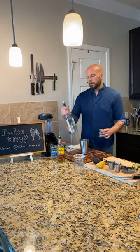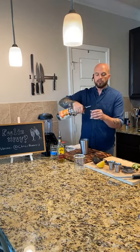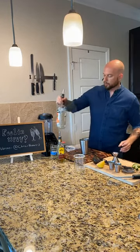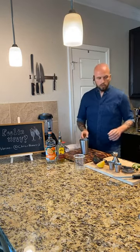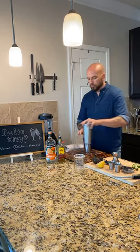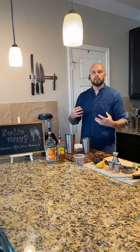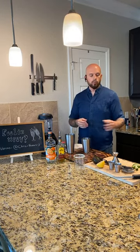Background spirit - triple sec, orange liqueur. You can use Cointreau or Grand Marnier; those are really good options. I'm going to do about a half ounce of this. So we did two ounces of tequila, half ounce triple sec. Now we're going to shake it with ice so that way the ice breaks down a little bit, waters it down, really brings all the ingredients together. Then we'll strain it into a glass with new ice and garnish it with a lime wedge.